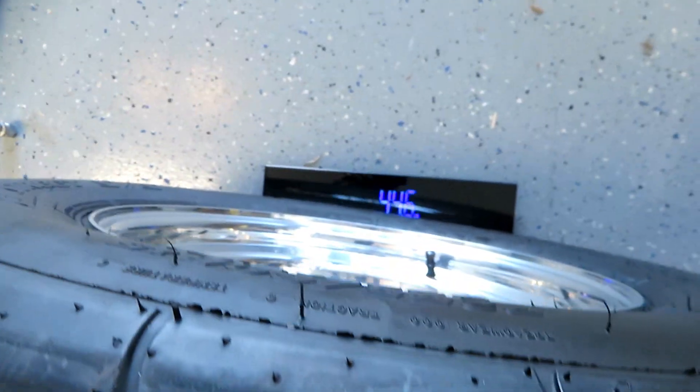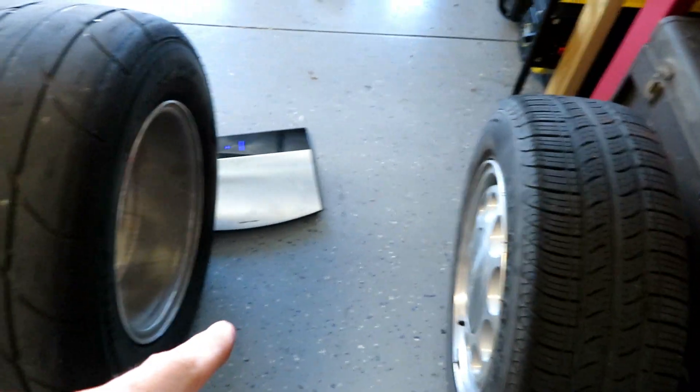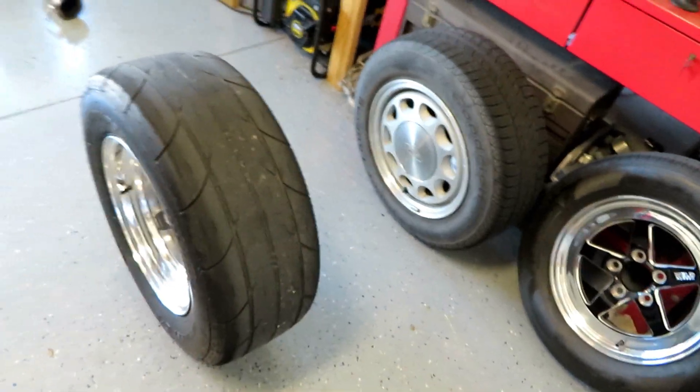So those ten-hole wheels weigh 44, 44 and a half roughly. Let me weigh the rear wheel first to see how that compares. These are Weld RTS wheels, the five-lug version — pretty popular, you can check on Summit, Jegs, LMR or whatever. That rear wheel is 44.6 pounds. So the ten-hole was 44.4 and the Weld RTS rear wheel is 44.6.